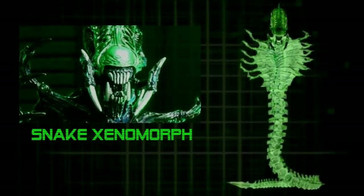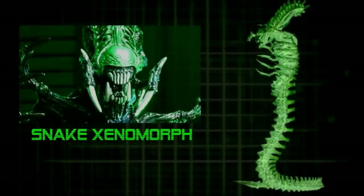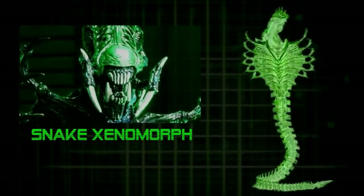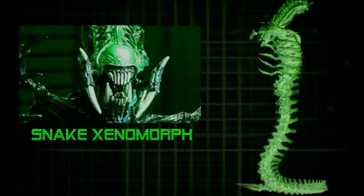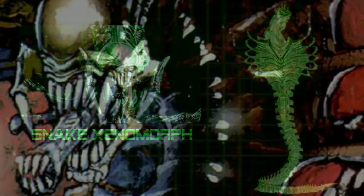Unlike some of the other variants we've seen from these alternate host concepts, the Snake Xenomorph's appearance is definitely a departure from the original. This Xenomorph has no appendages, though its head is hooded with surrounding claws.